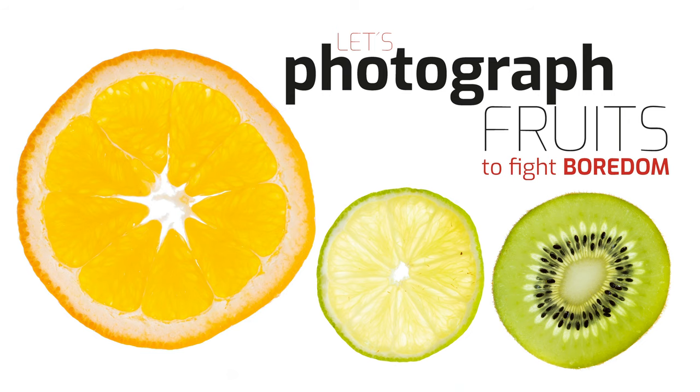Hi people, welcome to part 5 of our boredom fighting videos. We are still isolated so we need to find something to do. Today we're going to photograph slices of fruits on a white background.